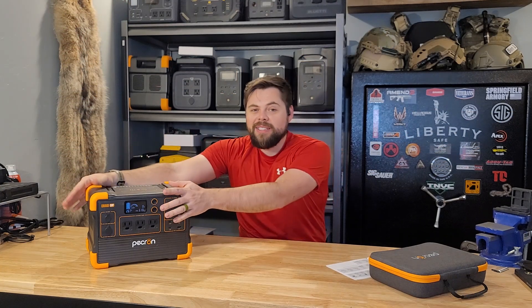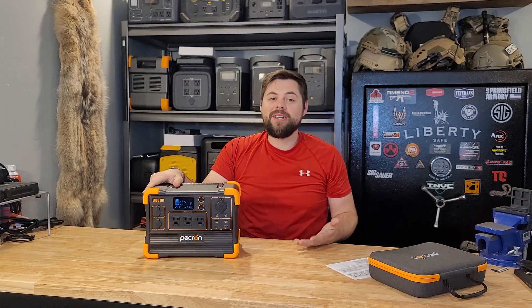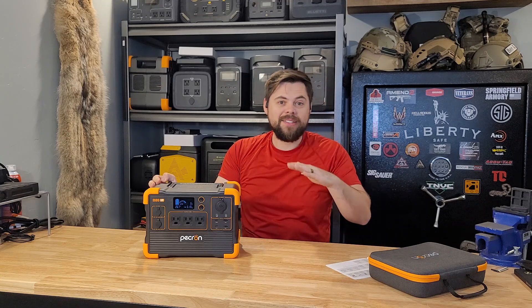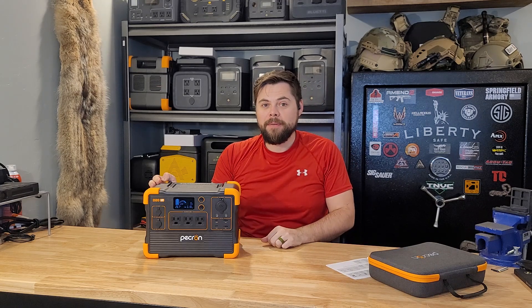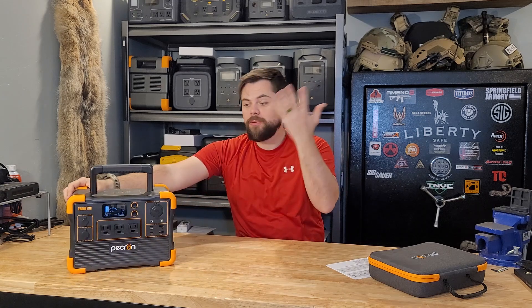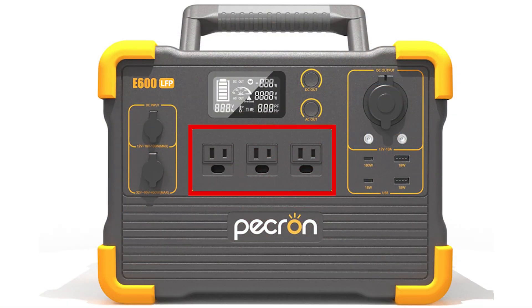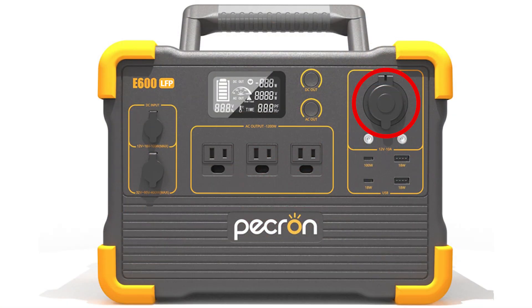Keep in mind the battery capacity is only 614 watt-hours, so if you were running a 1,200-watt load non-stop you'd only be able to run it for about 25 minutes. But with a 100-watt load you'd easily get about six hours. As for the outlets, you have three NEMA 5-15 plugs, a 10-amp DC cigarette lighter port, two DC 5525 outlets, one 100-watt USB-C, one 18-watt USB-C, and two 18-watt USB-A ports.